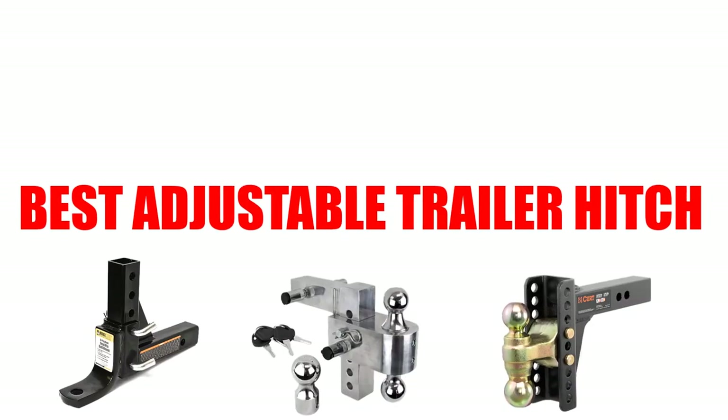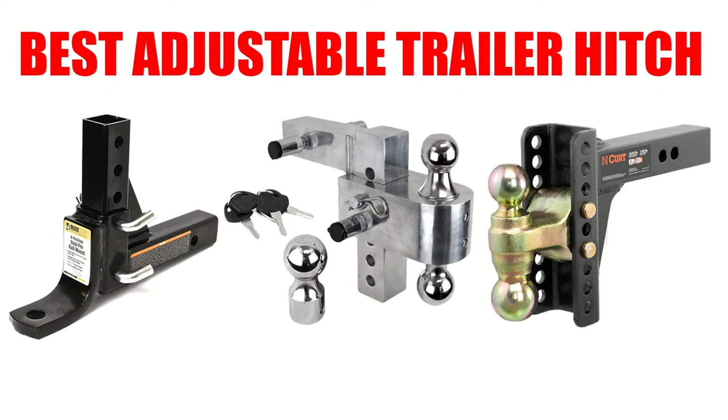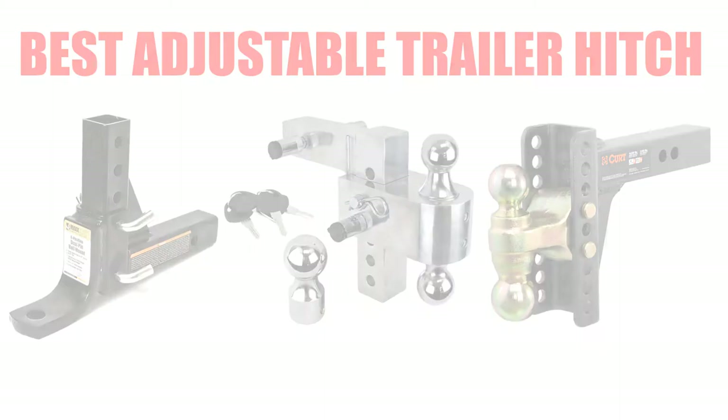Are you looking for the best adjustable trailer hitch? In this video, we will break down the top 6 adjustable trailer hitches on the market. We have included links in the description for each product mentioned, so make sure you check those out to see which one is in your budget range.